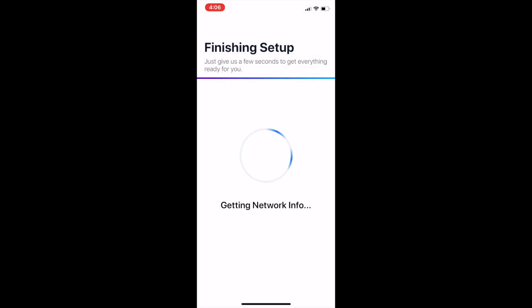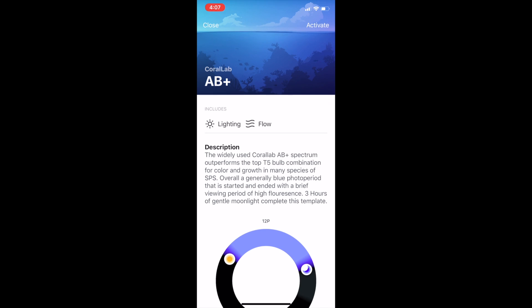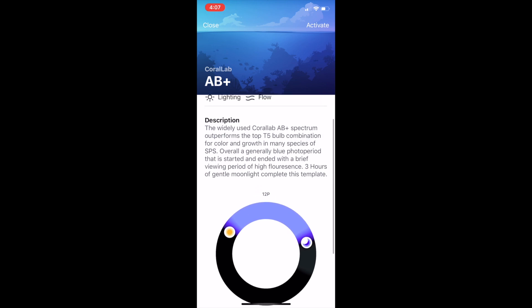After all the firmware updates were done, it took you straight in to set up the lighting program. Again, the interface was really intuitive. You first set a photoperiod — the time for sunset and sunrise. Once you determine this, you're able to pick through some pre-programmed templates like the AP Plus, or you could customize a template if you wish. Once you click on that, effectively the lights were ready to go.